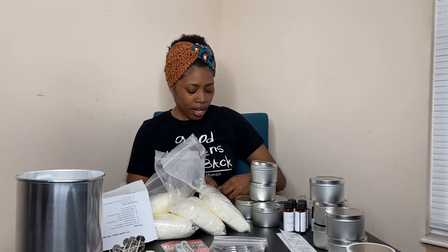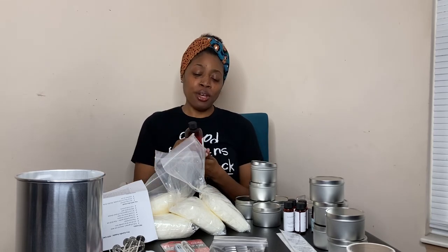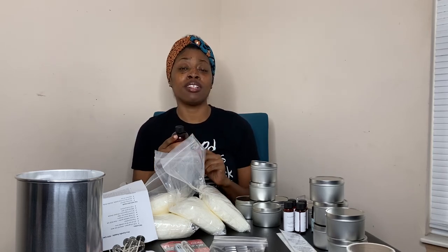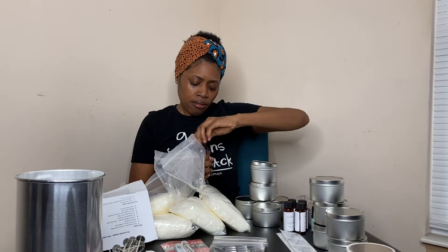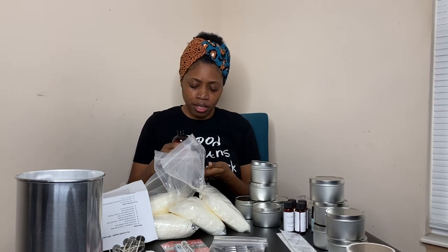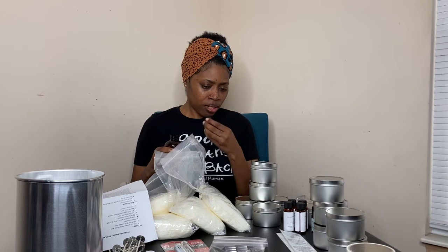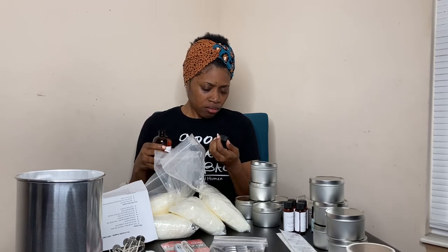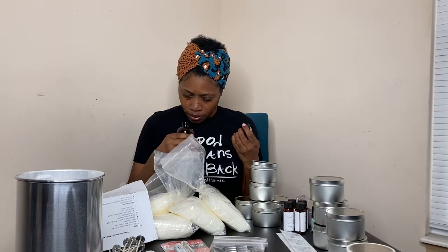Another fragrance that I picked up was Black Cherry Merlot, and this is an eight-ounce bottle. Bath and Body Works has a Black Cherry Merlot and I love it, so I figured I'd pick this up and see if it's similar. They screwed these caps on good — no leakage. You can smell the cherry — wow, it smells like wild cherry. It doesn't say wild cherry, it says black cherry, but it's like a cherry in nature, I guess. I like it.